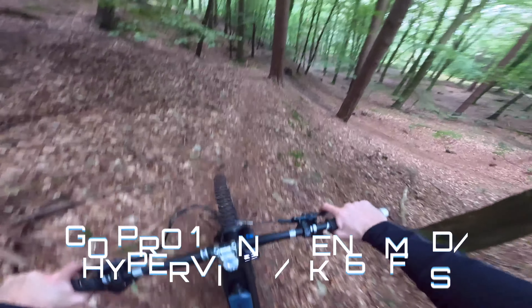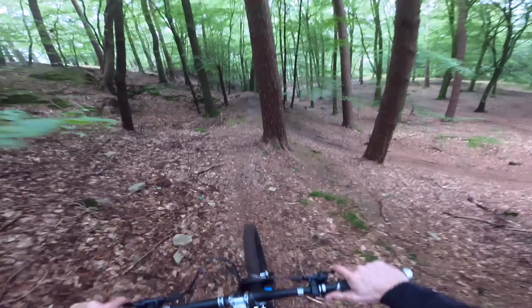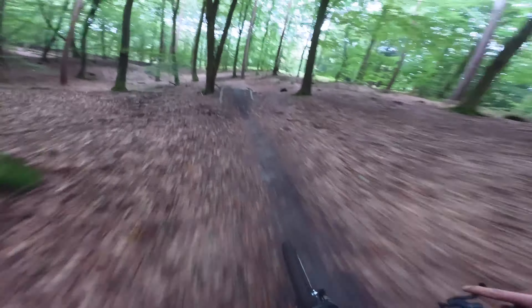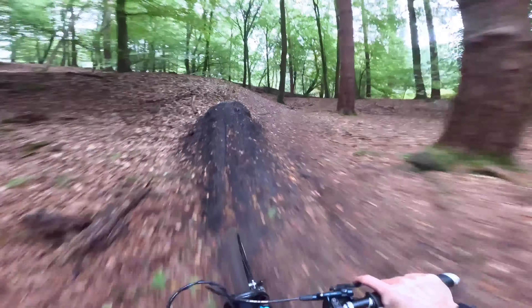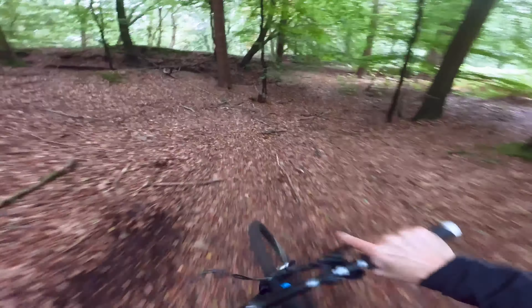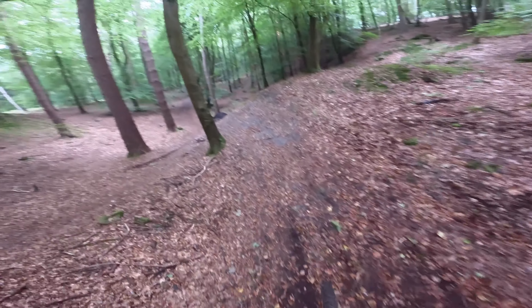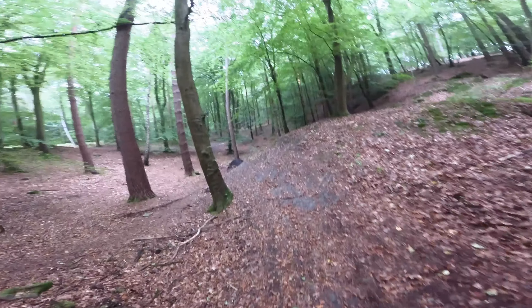So this next run is no lens mod, Hyperview, 5.3K 60fps. That's the more standard view I used to use - just Hyperview on the GoPro 11 with no lens mod. So this should just be sort of better quality but similar. Hopefully let me know what you think.